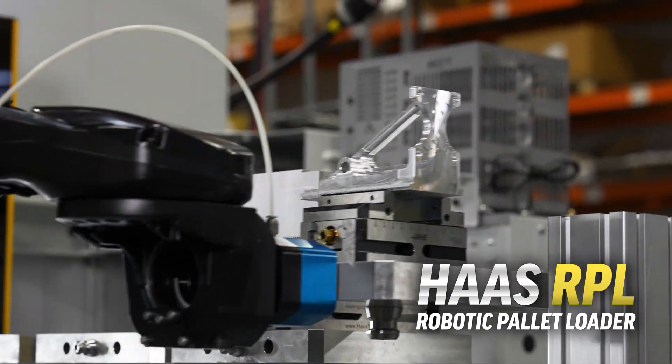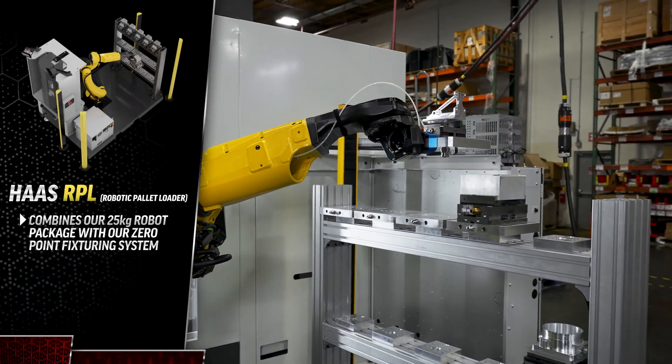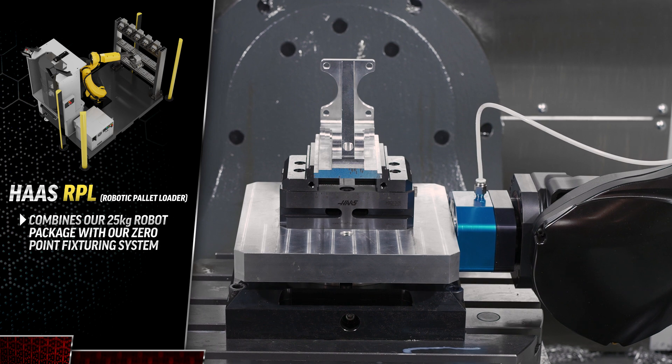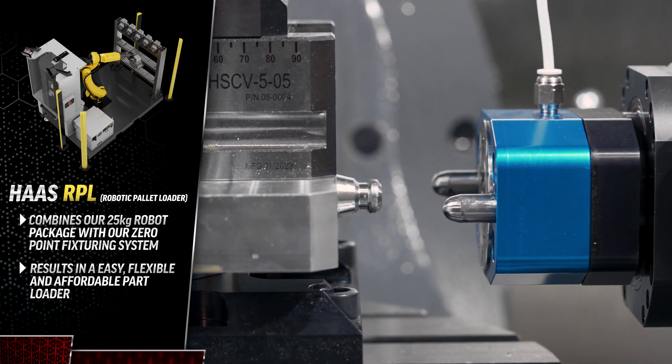Check it out. This is the new Haas Robotic Pallet Loader, or RPL for short. We've taken our 25-kilogram robot package and combined it with our zero-point fixturing system to produce a part loader that's easy, flexible, and affordable.